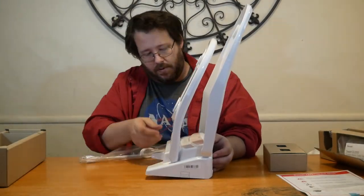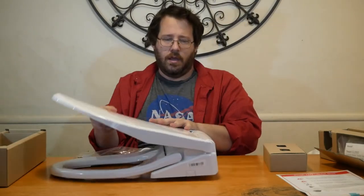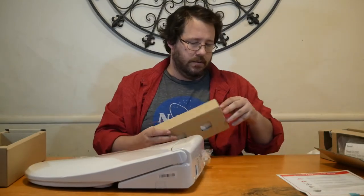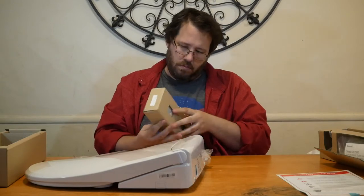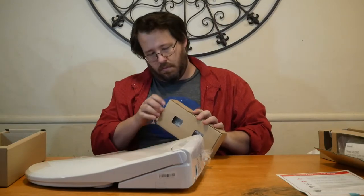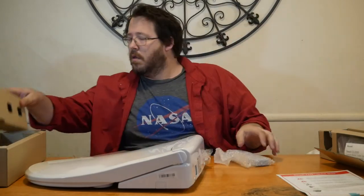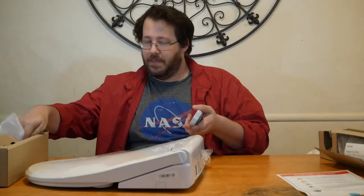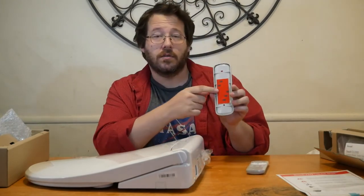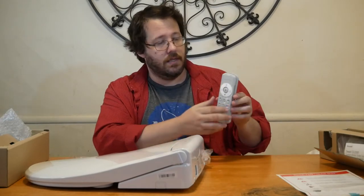The bidet pops out here — really cool. And then in these boxes, you've got a couple more things. This is the remote. Yes, this bidet has a remote. It also comes with a cradle for it. This has 3M tape so you can secure that anywhere in the bathroom, and then the remote will literally just rest in there.